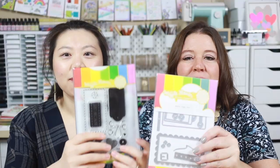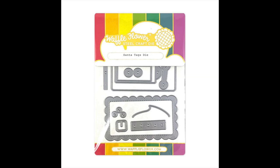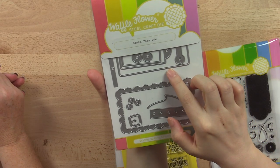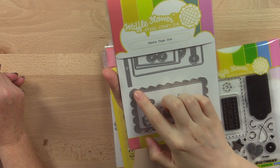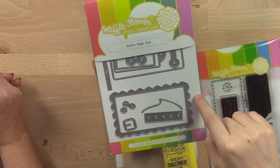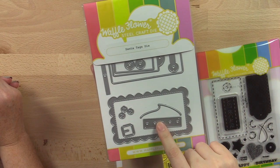Before we get started on the new release, we have some newly updated stamps and dies to share with you. First up we have the Santa Tags die. The Santa Tags die was the combination of three of our previous releases: the Surface Tag die, the Surface Tag Scallop Add-on, and the Surface Tag Santa Add-on.